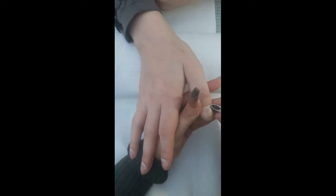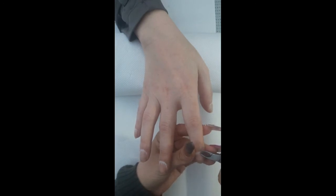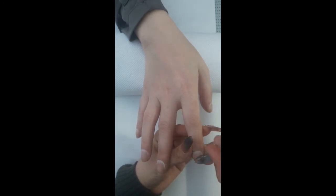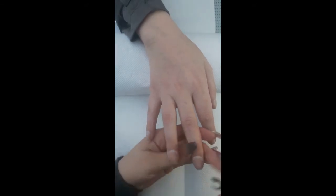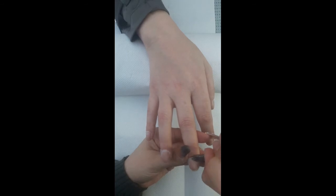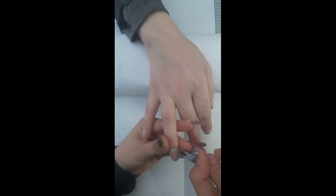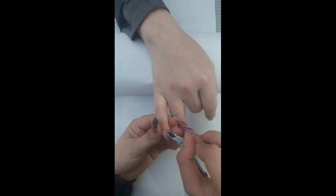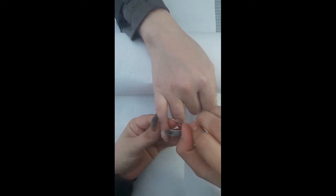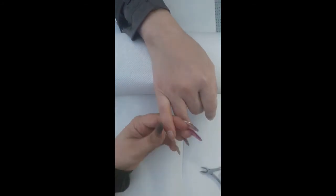Then I go in with the cuticle nippers and just trim any excess cuticle that's overgrown and looks a bit raggedy. I've always done this — it's what I was trained to do in college. If you're not confident doing it, I would advise you not to; definitely go and get some training on how to use them, because it's really easy to cut your client, and if you do that you leave the sores open to infections and other nasty things. I just do all five fingers — some weren't that bad, some were worse than others.